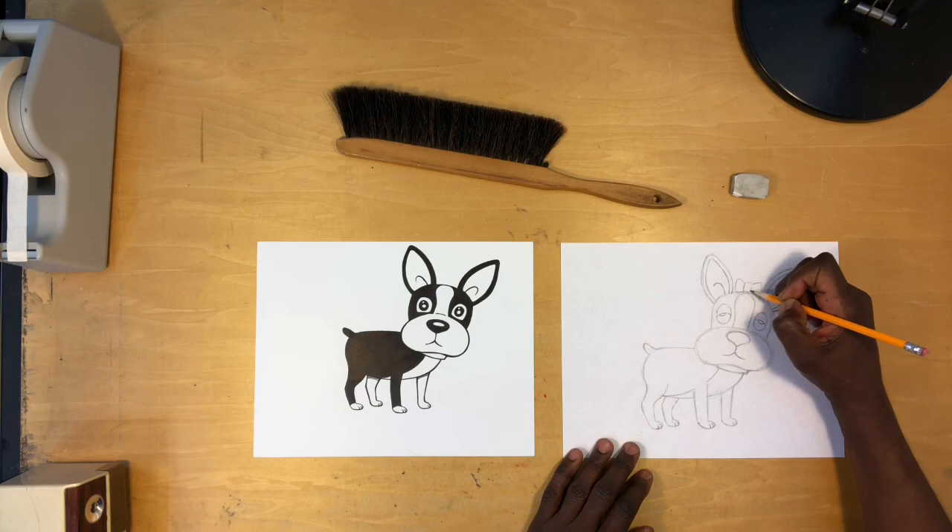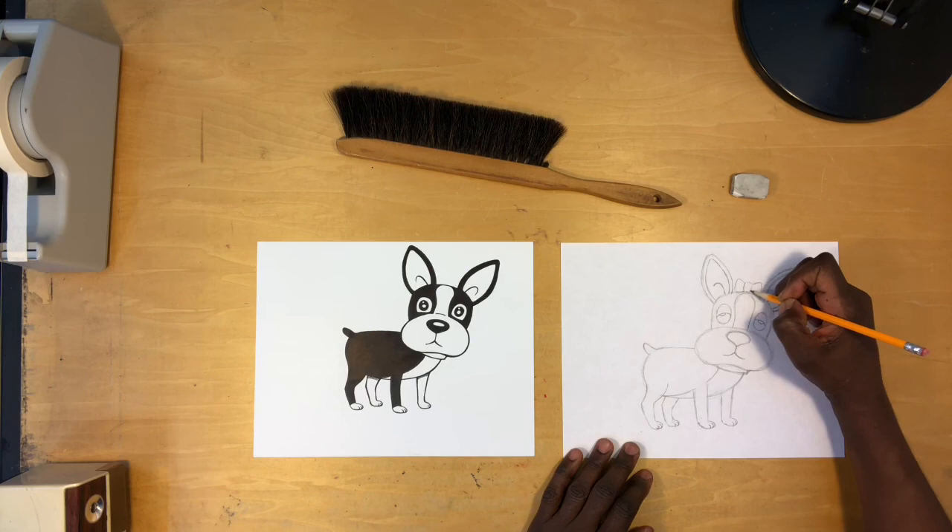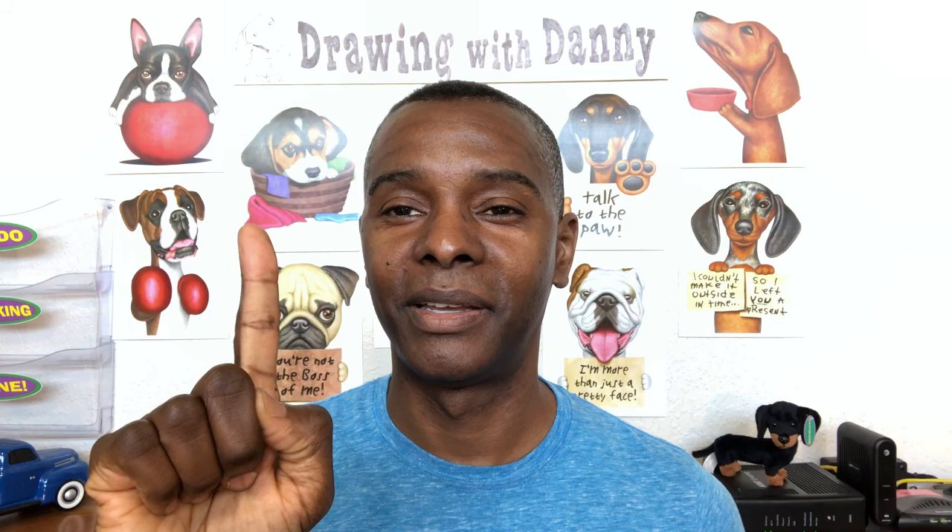At first you want to make sure everything looks as you want it to before you darken all your lines, go over it in Sharpie, and color it if you wanted to. I think she's pretty cute, and I'll bet yours are as well. Thanks for joining me today. If you have any questions about today's video, leave them in the comment section below. Remember to share, subscribe, and thumbs up — and I'll see you next time.